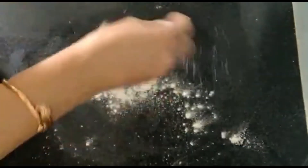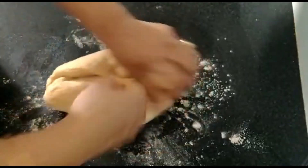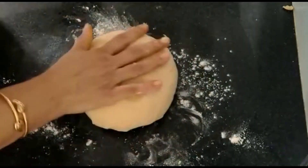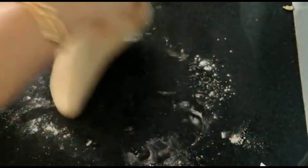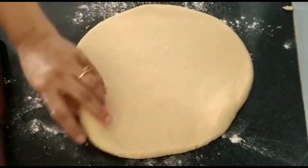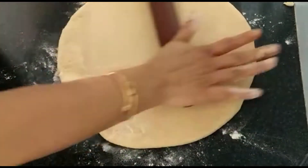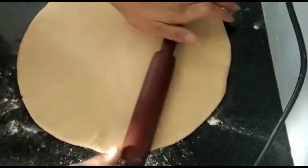Sprinkle a little bit of flour on the top and knead it a little bit. Now I'll roll it to around half-inch thickness. Make sure your dough is not sticking to the countertop so that it will be easier to move your dough and cut your doughnuts.